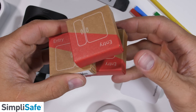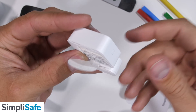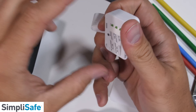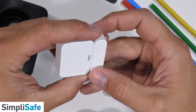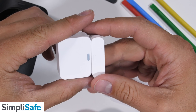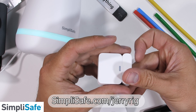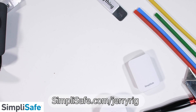These door and window sensors are magnetic, so when the two halves are separated, the magnetic switch sends a signal to the hub, which can then sound a 95 decibel siren and contact the police. It does all that for just $0.50 a day with no contracts, and it also keeps working if you lose power or the Wi-Fi goes out. Personally, I'm just a big fan of being able to see the cameras live from my phone whenever I want. Check out simplisafe.com/jerryrig to learn more — you can try the whole thing out risk free for 60 days. Thanks to SimpliSafe for sponsoring this video.